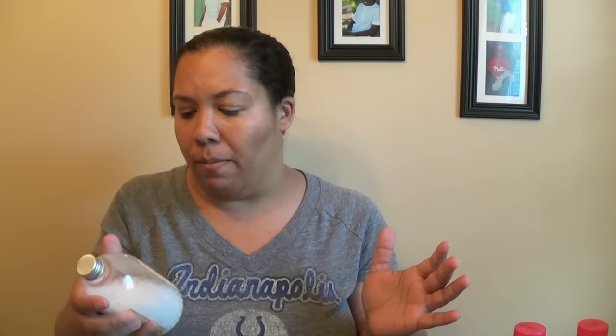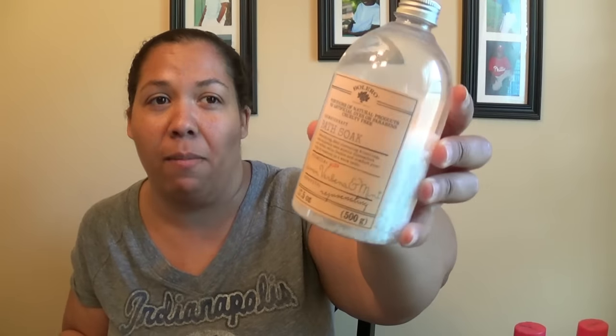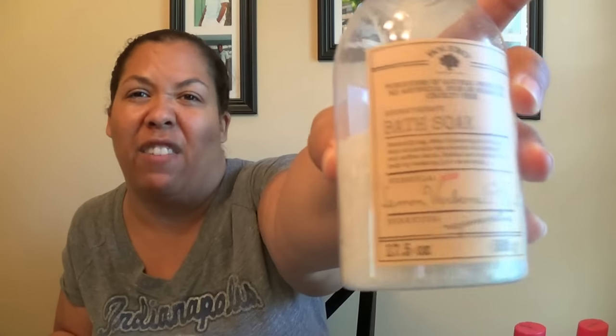That's it for the haul, but I want to do a quick review. A couple weeks ago I hauled a whole bunch of the Berlot Beverly Hills products and I want to tell you how I like the ones I've used so far. First, I hauled this bath soap in lemon and mint — I really really like this. It's one of my favorite products I've gotten from the Dollar Tree. It's very relaxing, especially when you're sore — that lemon smell, I just love it.